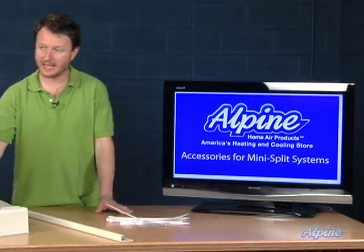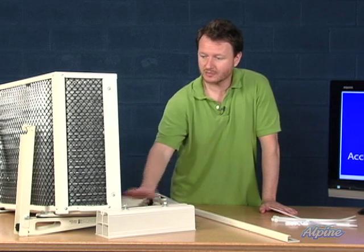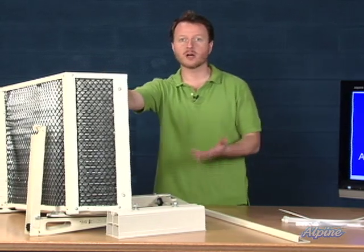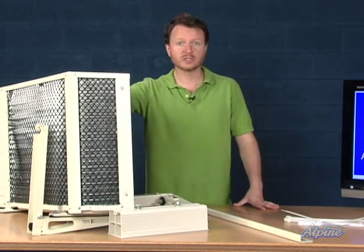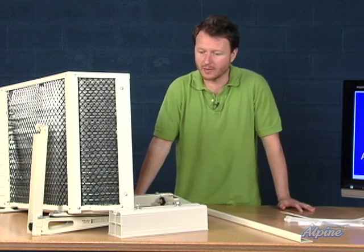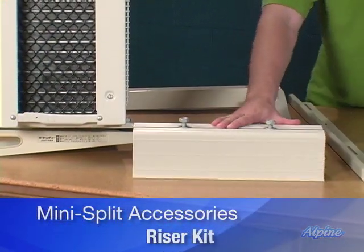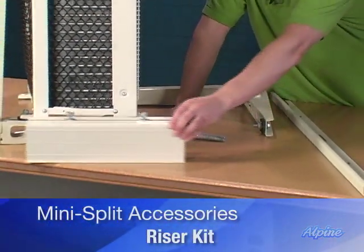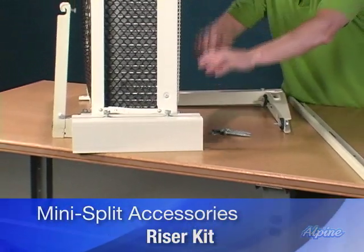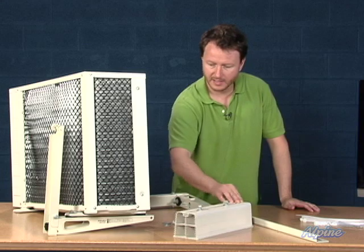Another accessory to consider is a riser kit, and what that does is simply raise the outdoor condenser up off the ground. You can put the condenser right on the ground in the grass or yard, or lift it up, keep it high and dry off the ground four inches. You get two of these in the riser kit, one for either end. The unit sits on top of it, and it has bolts and nuts to secure it in place against the footing.